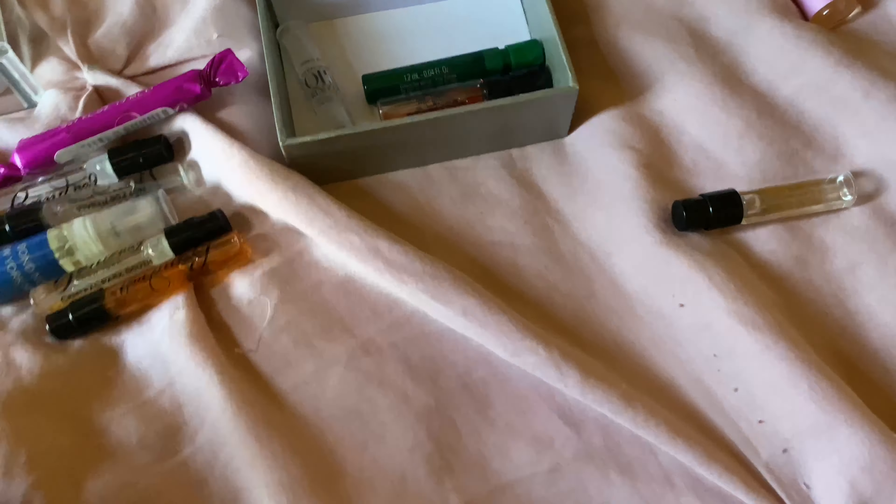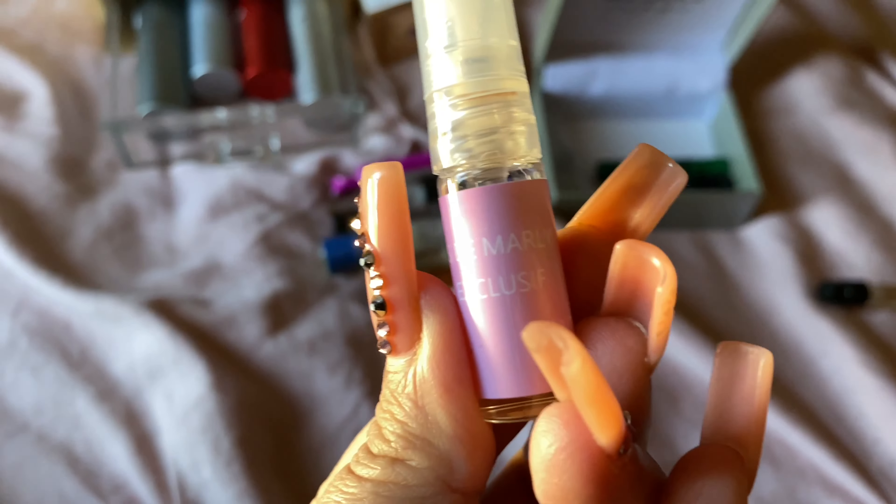And the Delina Exclusive, like I said, it's a more heavy, more nighttime, more for the colder weather.